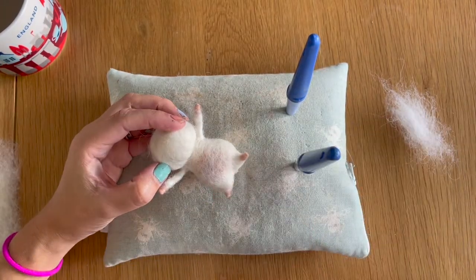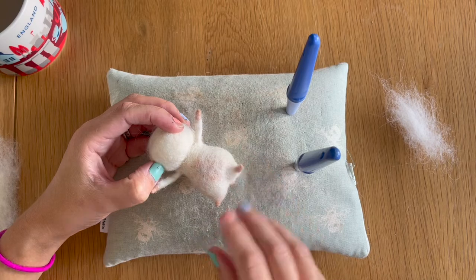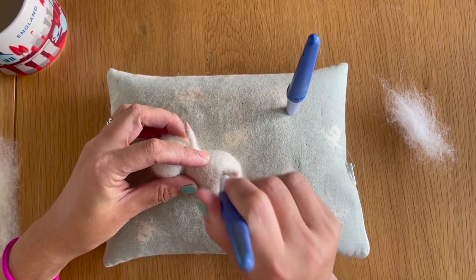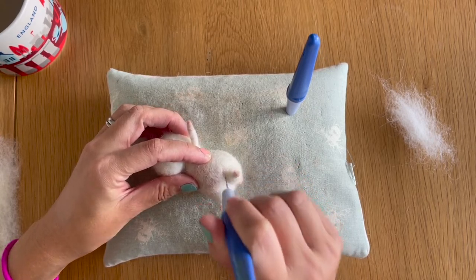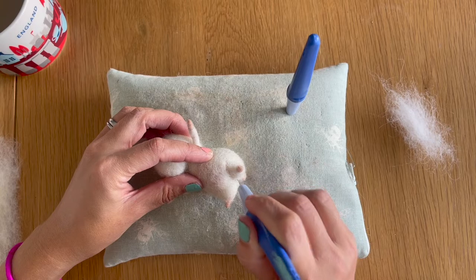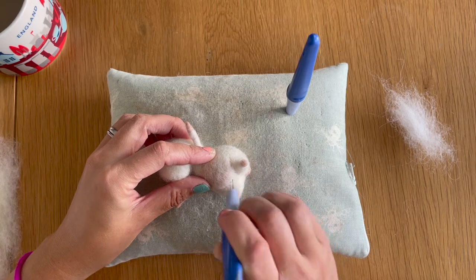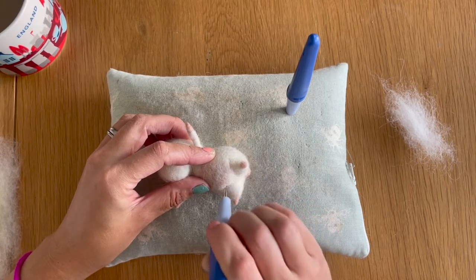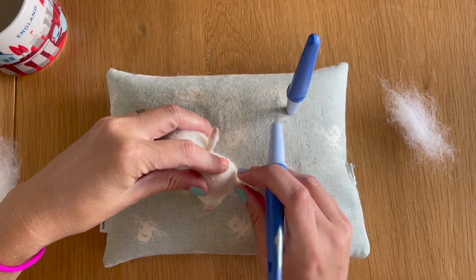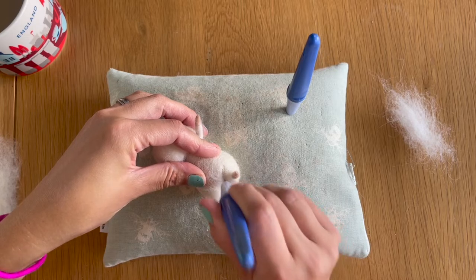Now that additional piece has been added, we want to add some creases to our mouse to give the impression of fat rolls and where his legs are bent where he's sat down. I'm going to take my fine needles and find where the natural arch of his leg meets his body to create these little thighs — give that a bit of shaping — and then do the same on the other side, keeping them symmetrical. I'm just going to get those indented a bit deeper.